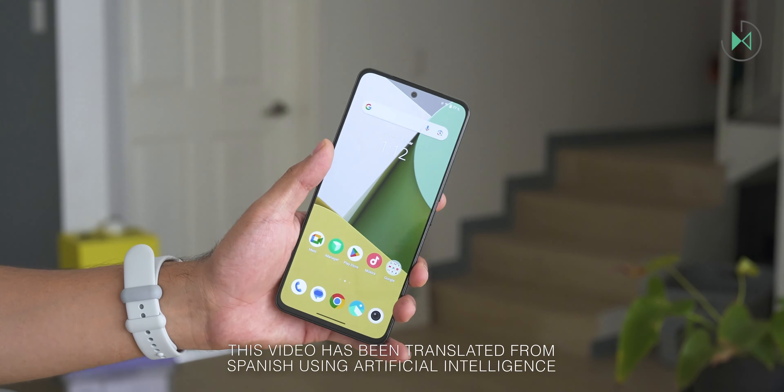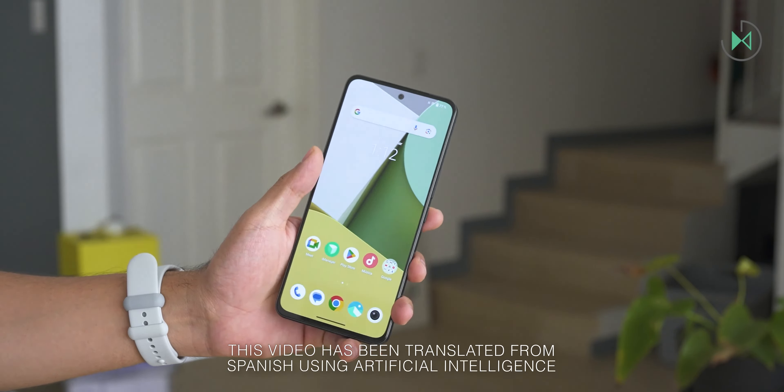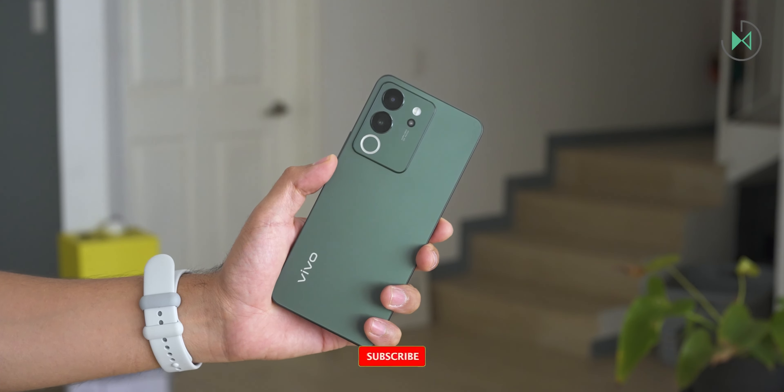Hi, thanks for being in a new video. Let me summarize for you what I liked most and least about the Vivo V30 Lite in case you're considering buying it. Don't buy the Vivo V30 Lite without watching this video.